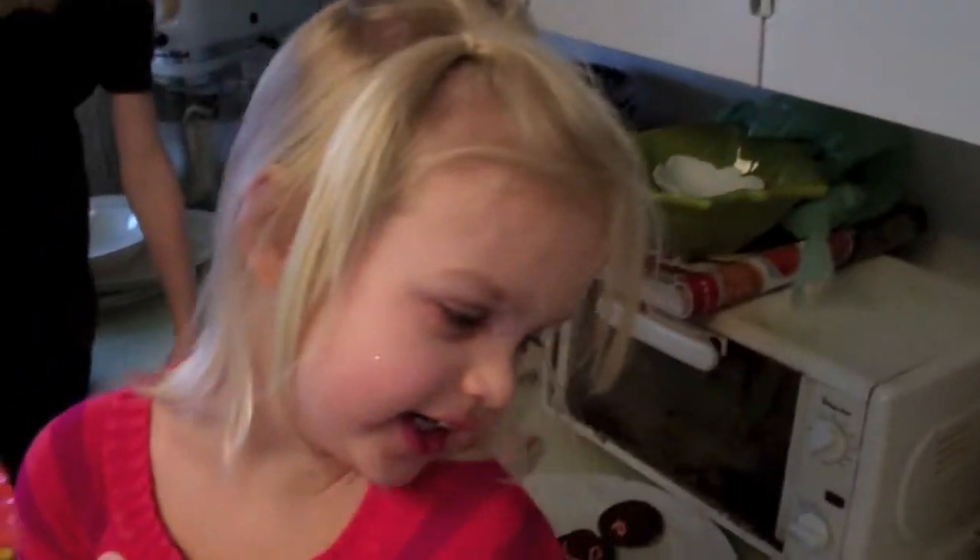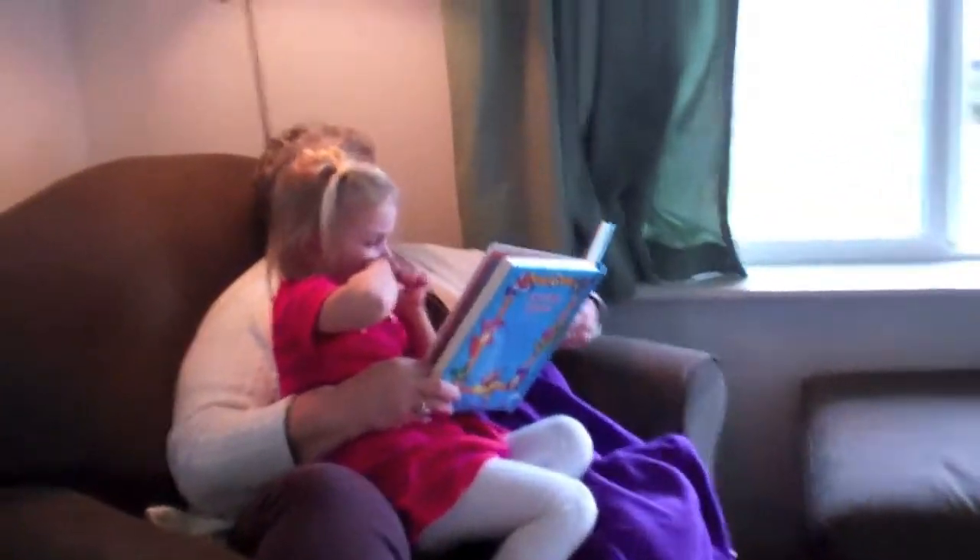Happy Thanksgiving! Happy Thanksgiving! We're full before the turkey! Yay! It's always been like that.